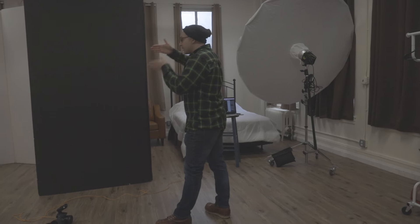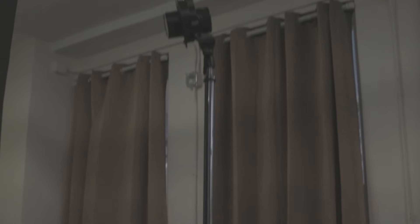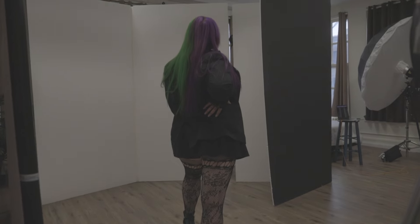The look I'm going for is to have a strip of light cutting through two V-flats where it'll highlight Alex down the middle. I'm not using any modifier and again it's only one light.